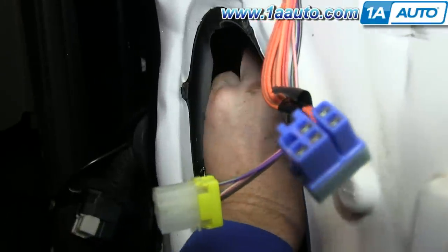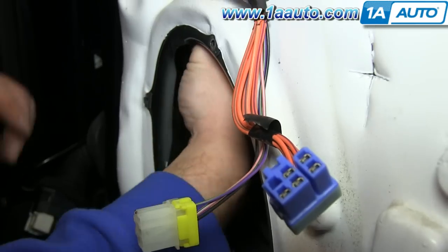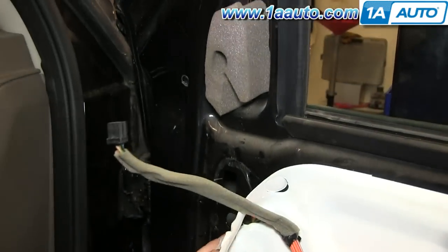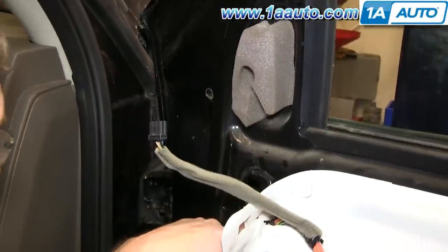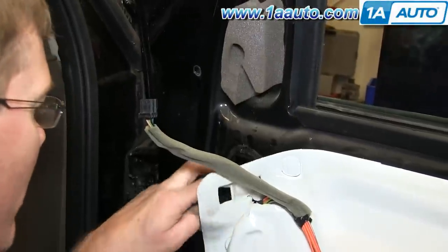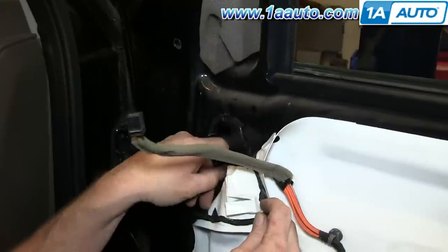Now feed your wires into the door. Be very careful at this point — you need to make sure they come into the door and then exit out through this hole here, and make sure that they do not in any way interfere with the window regulator. You need to make sure that they're in behind the regulator and come up without interfering with the window.